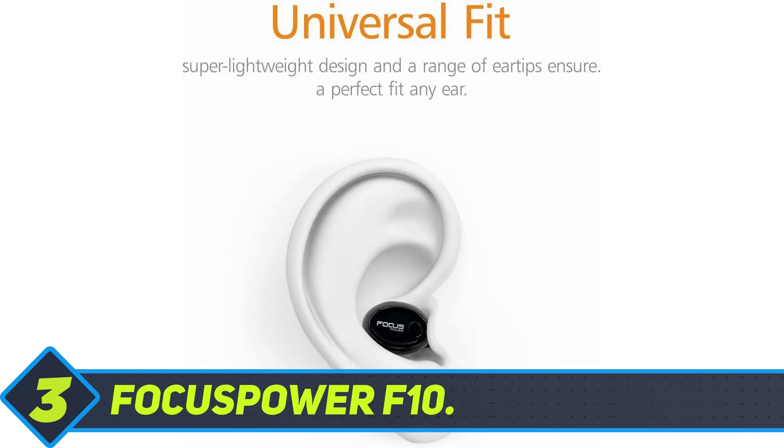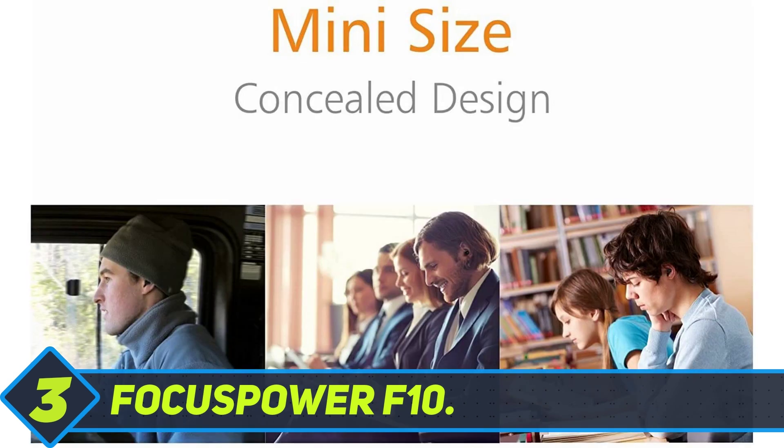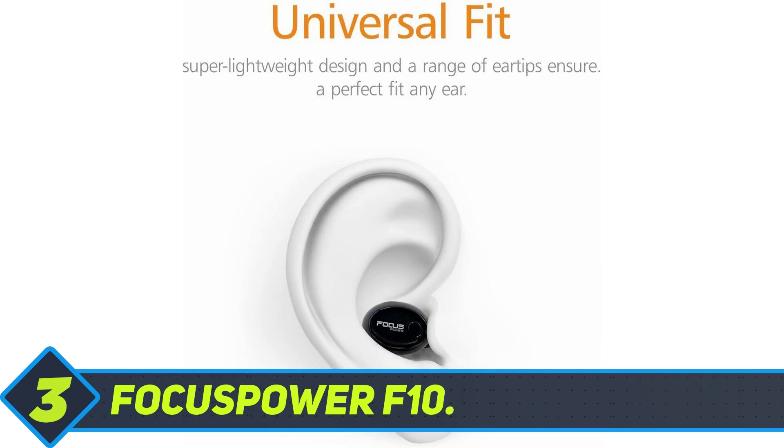Charging these true wireless earbuds takes only a couple of hours, and they allow up to 8 hours of battery life. This is much longer than the battery life for more expensive, traditional Bluetooth headphones on the market.